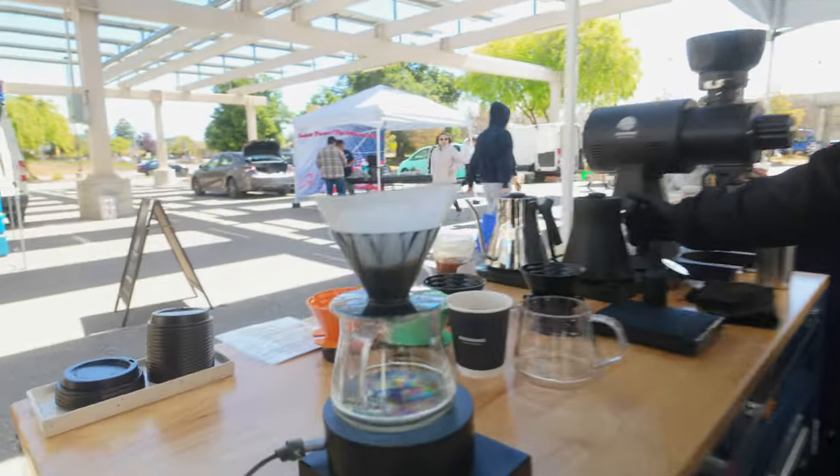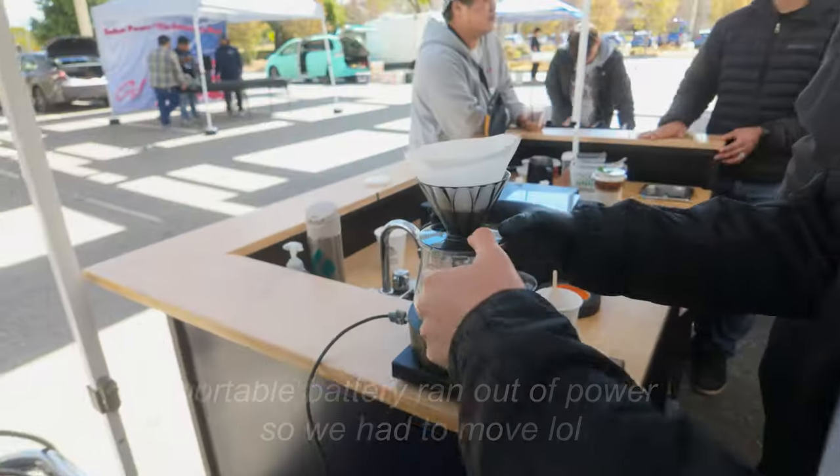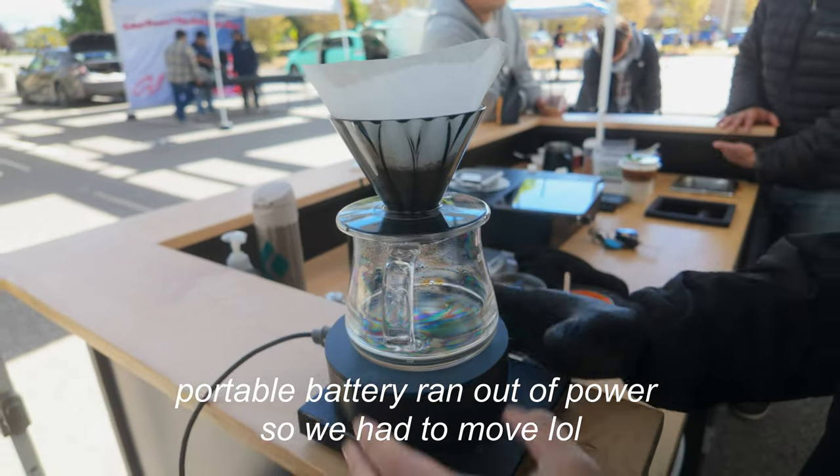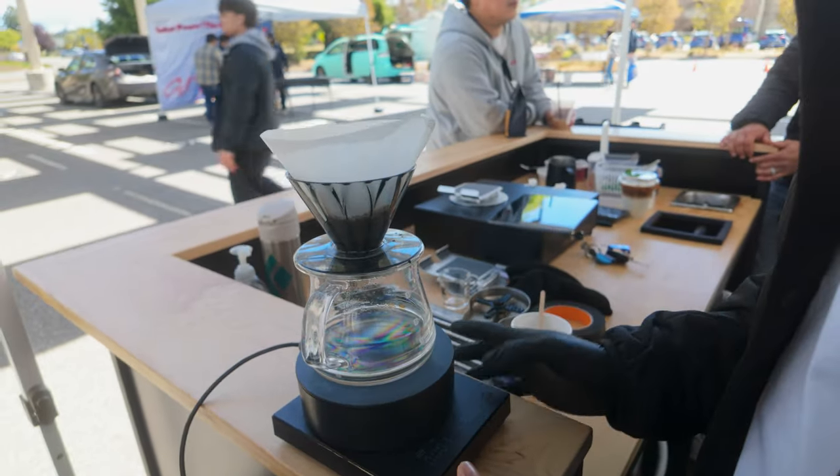I gotta taste it later because right now I'm going to turn on the technology. It's a table-turning technology. You seen this? Oh wait, there's no water. That one has water. We ran out of battery power — it doesn't stay on because there's not enough current.